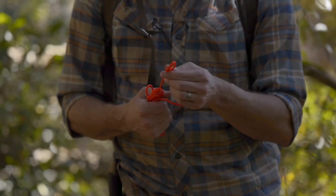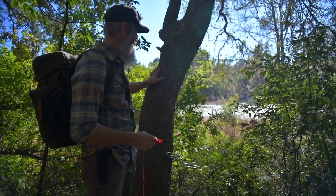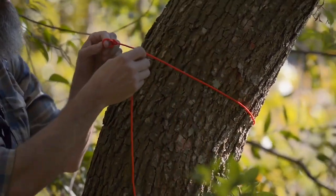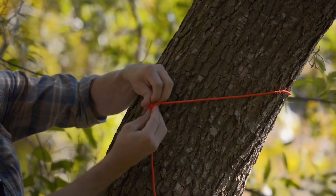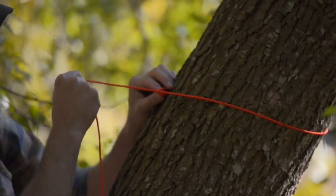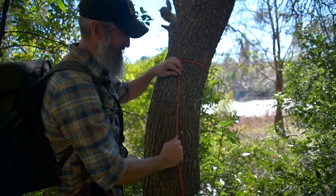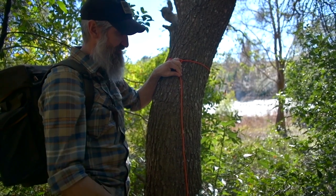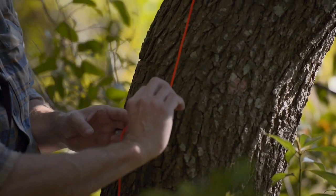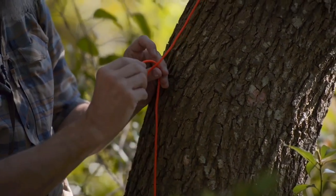I've got an end-of-the-line bowline on that, and what I want to do is a running bowline around wherever I want to hang my gear. I'll take that end-of-the-line bowline around about the height I want it and bring the end through. I could toggle that right there to make a toggled running bowline, but I just want a simple running bowline — run the end through the bowline and it creates a slip knot that I can lock down.